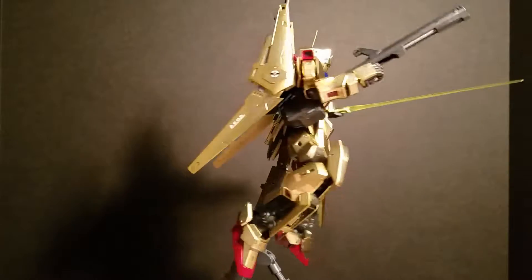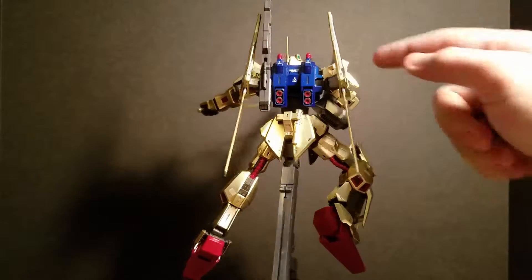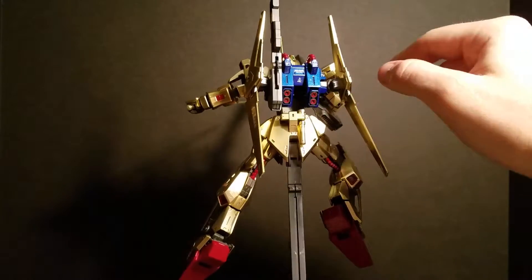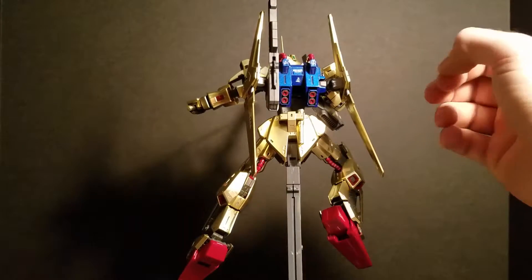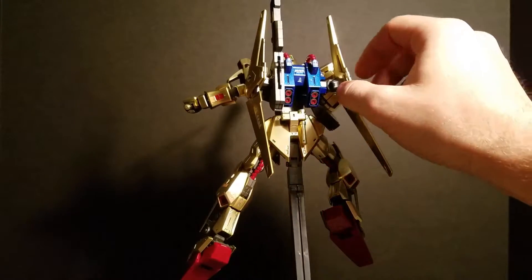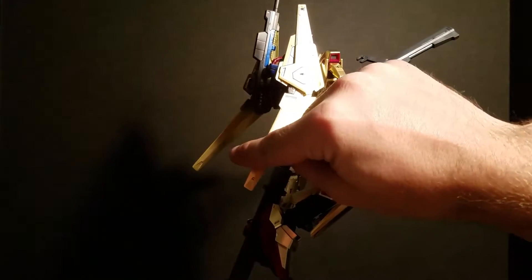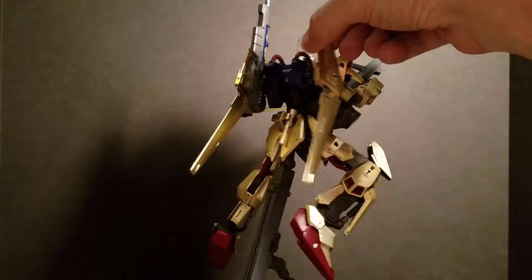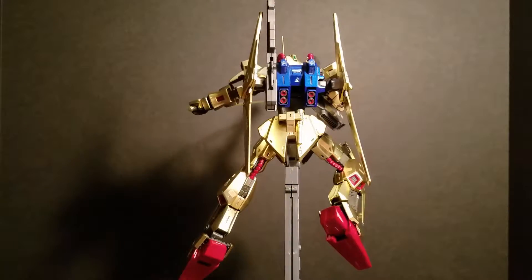Anything else for articulation? Oh yeah, his backpack. I'm calling them binders — I'm not really sure what they are. But his binders up here are on their own little joints, so they can move forwards and backwards, side to side, and up and down. And right here these move too, so you get play like that, forwards and backwards — pretty cool.